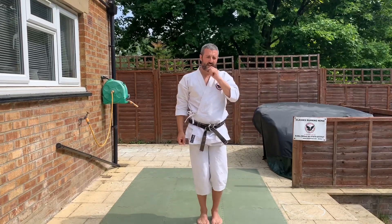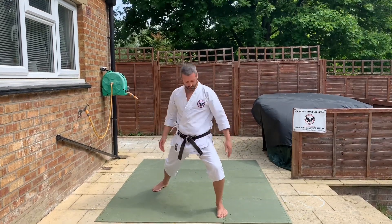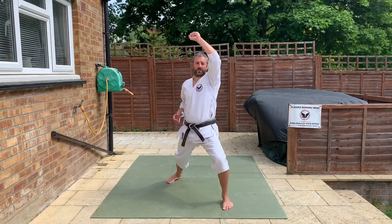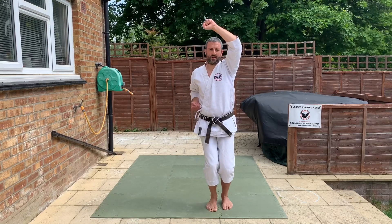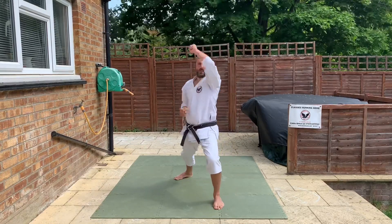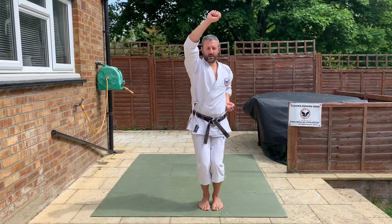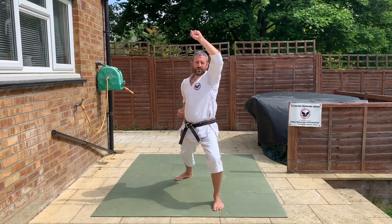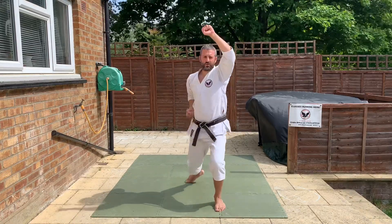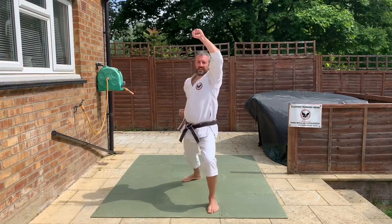Feet together. Zen-kutsu dachi — so, forwards leaning stance. Back leg here, shoulder width apart, toes deep, front knee bend, back leg straight. Okay, good. So we're doing the same block. This one up. Step up, step back, and do the block. Again — one, step back, do the block. Up, step back, hands finish together. So step up, don't move your hands, step back, block. So breathe out when you finish your technique. One, two, three, four, five, and six. Yes. All right, super fast. Ready, go. Good.